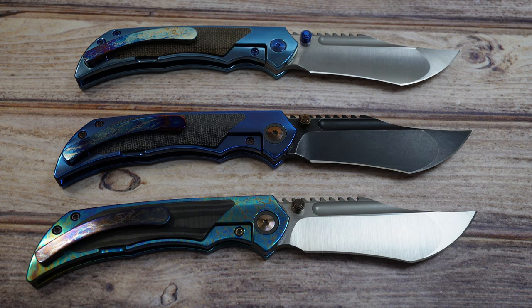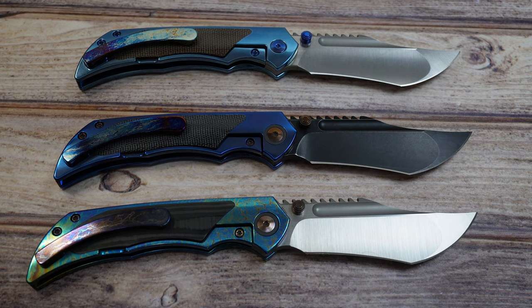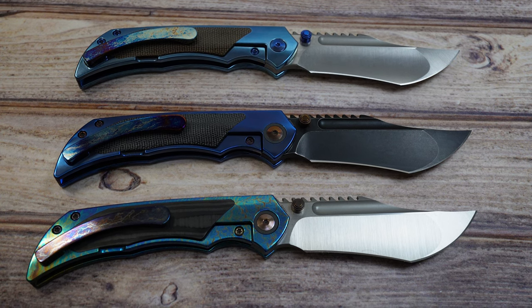I'm super happy to have these in hand — so much so that I paid full retail price just to get them in and hopefully get the opportunity to become a dealer down the road. Fingers crossed that he makes another run, because I would love to get more of these to work on.